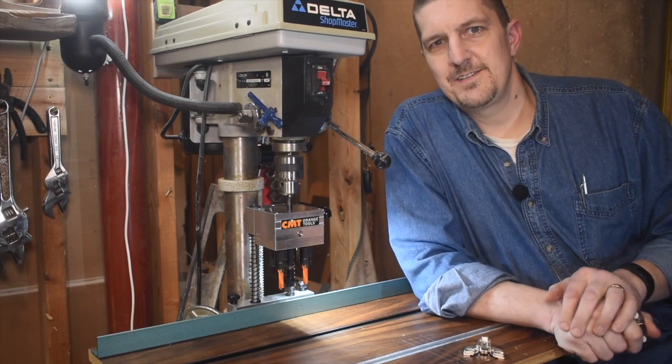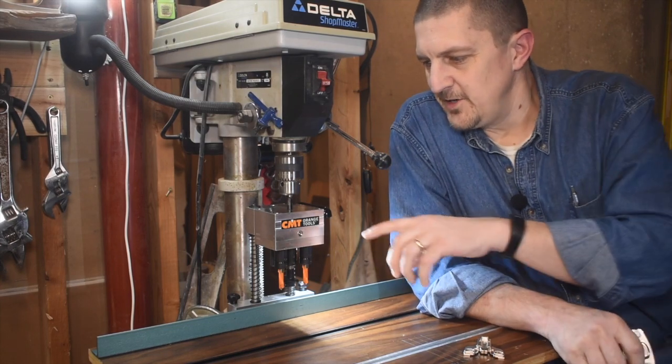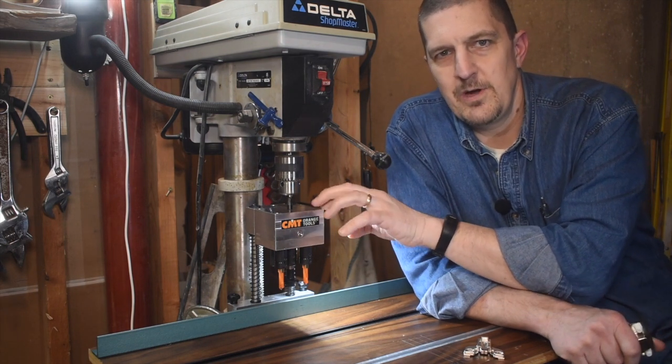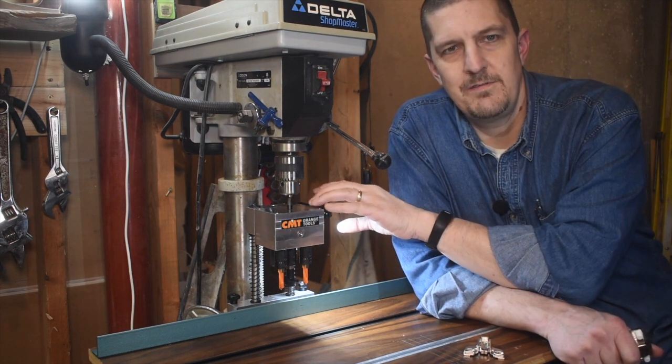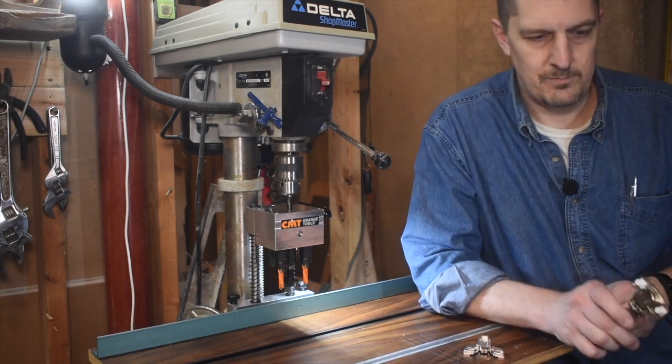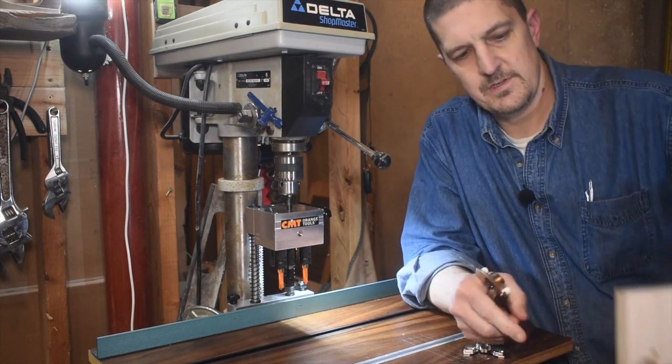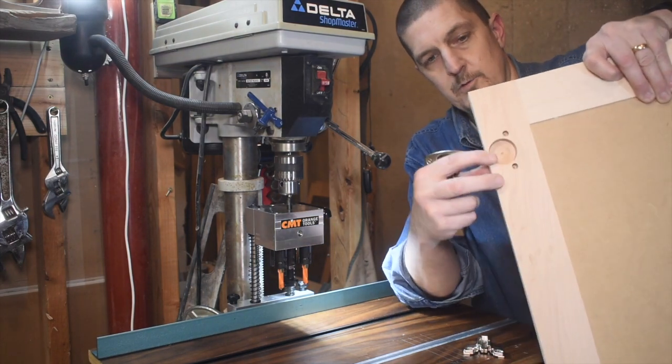Hello and welcome back to Shopcuts. Today I'm going to talk to you about my CMT 333 hinge boring jig. You've probably seen me use this in previous videos to bore the holes for our European style hinges and cabinet doors. It makes a hole kind of like that — three holes.